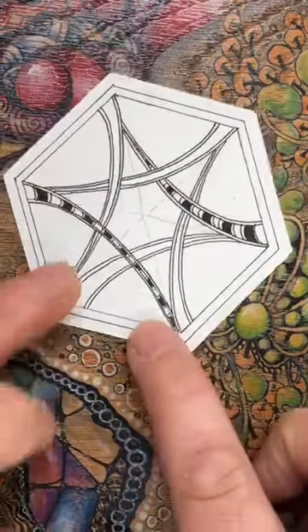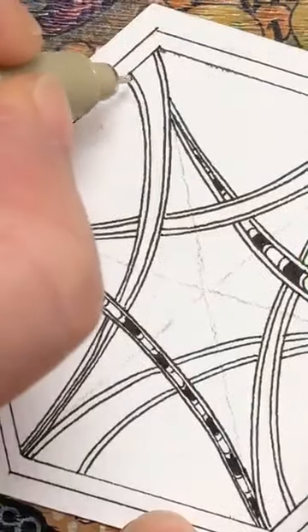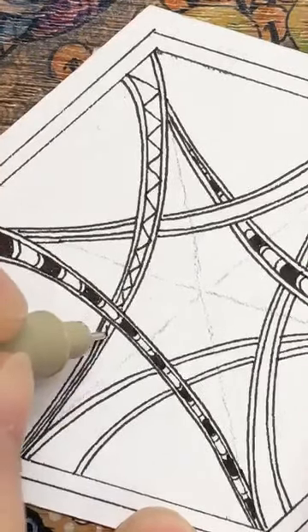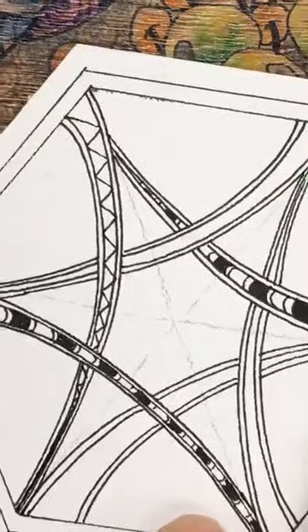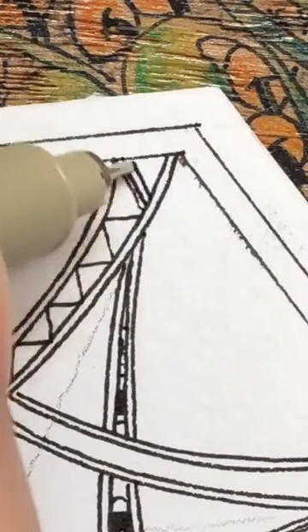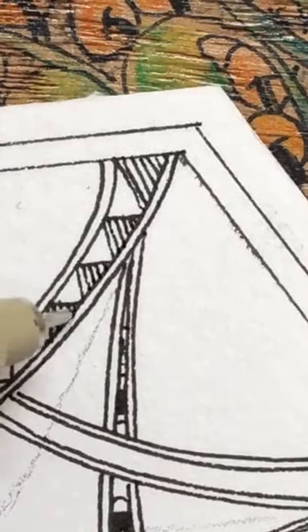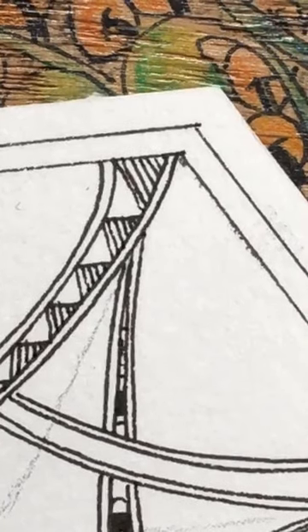I've got this stripy line going on in the center. I did toy with the idea of doing them all the same, but I don't really want to. I think we've done so many different patterns that it's nice to start adding a couple we've already done, just as a celebration of how many we've actually done and how far we've come. So this tile is a little bit of a milestone. I'm going to pull that in there - I like this pattern, it's straightforward because it's just lines.